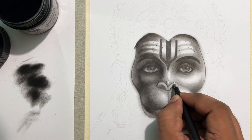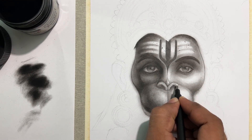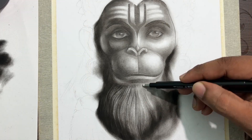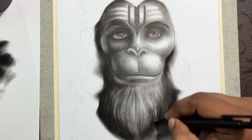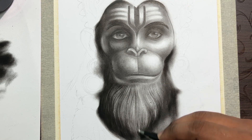In the previous video, you will be able to check the face and the hair shading. You will be able to check the description of this video.